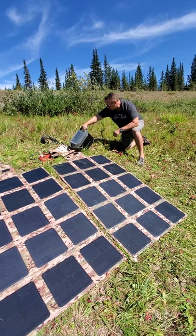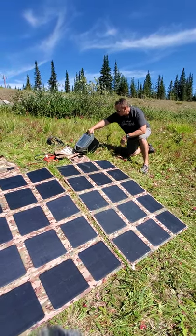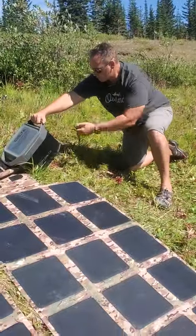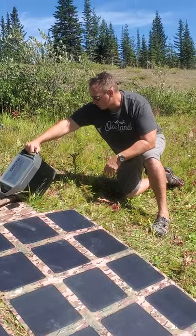Let's just see what the screen's at right now. We've actually just gone up a few points. We're at 35 percent. When we started filming a moment ago we were at 32 percent, so that gives you an idea of how fast it's charging.